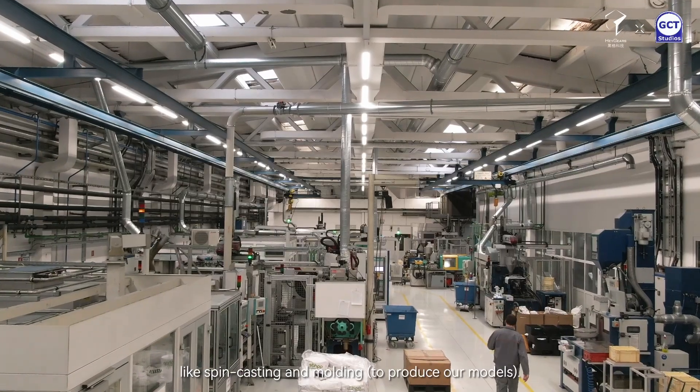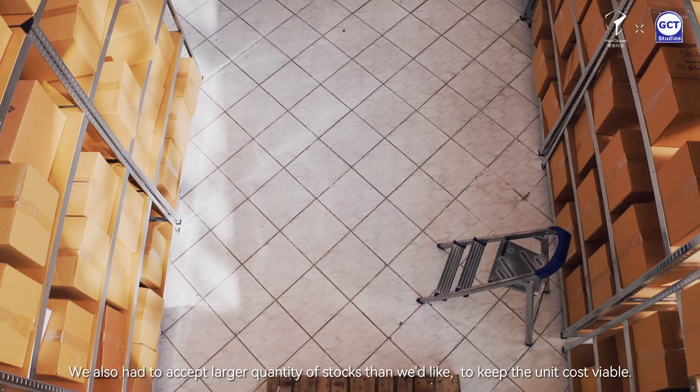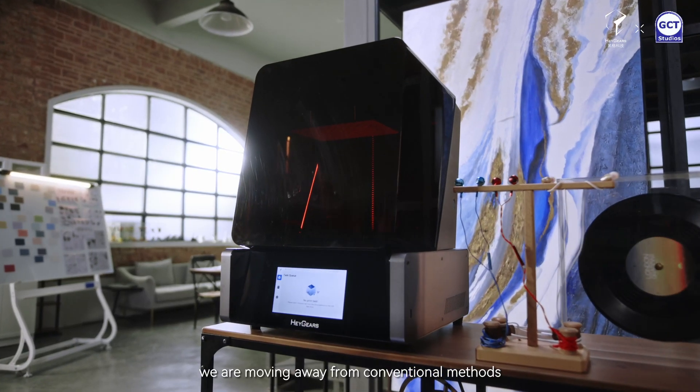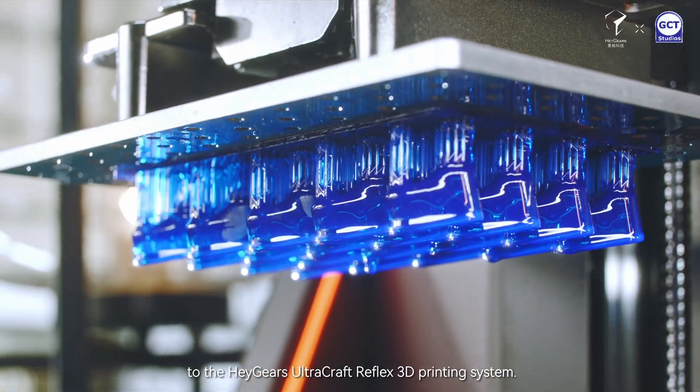Previously we used traditional manufacturing methods like spin casting and moulding. Lead times on these types of manufacturing could be up to 16 months. We also had to accept larger quantities of stock than we would have liked in order to keep the unit cost viable. To improve our production flexibility we are moving away from conventional methods to the Haygears Ultracraft Reflex 3D printing system.